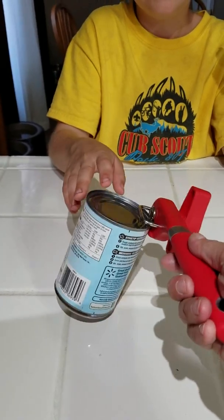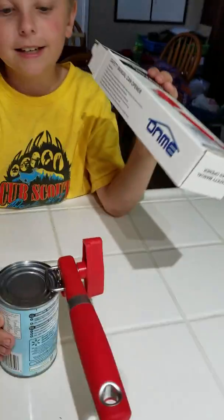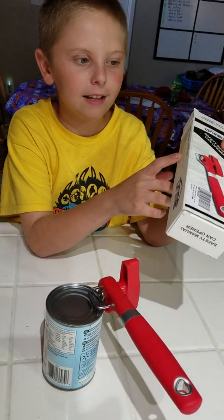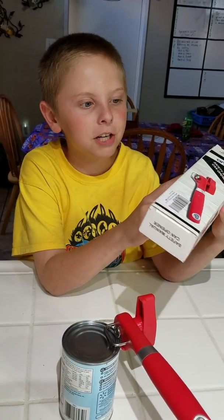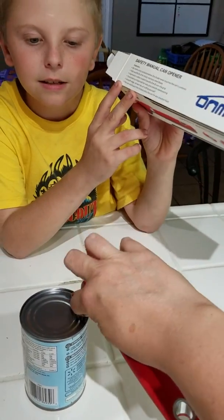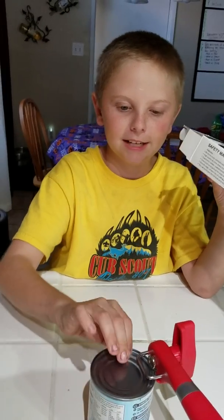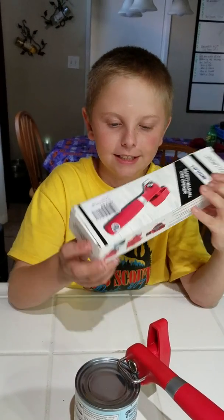I got it latched on so that it stays like that — I don't have to hold it right now. It's got a good grip on it. It says high quality and ultra sharp stainless steel blade, no more cross contamination blade — never touches the can's contents. A lot of times when you use a can opener, all of the juice comes out the top and gets all over your blade. This one does not do that. It doesn't cut from around in the lid piece, so you don't have sharp pieces. It cuts the actual metal off — it cuts the entire thing.